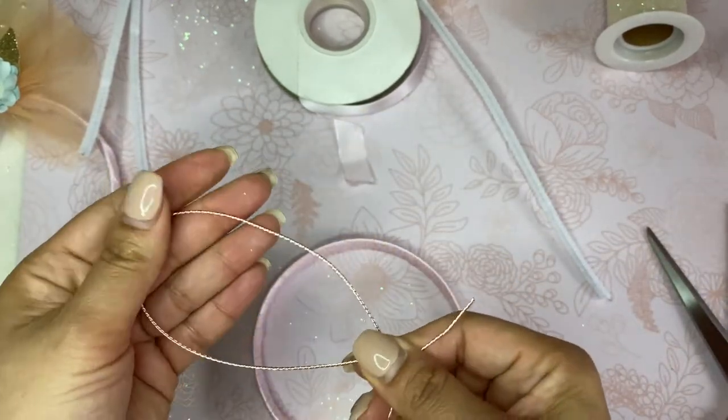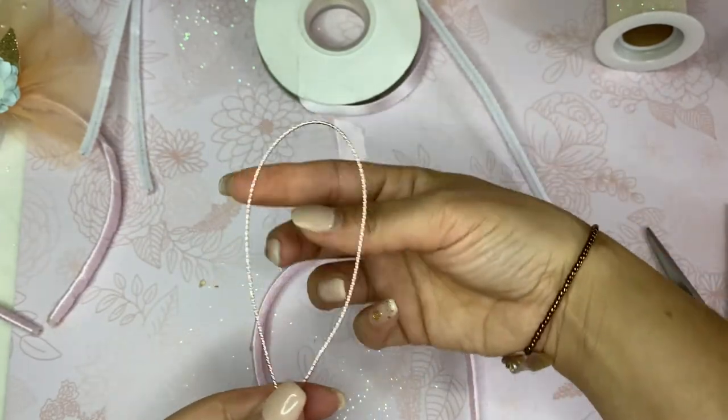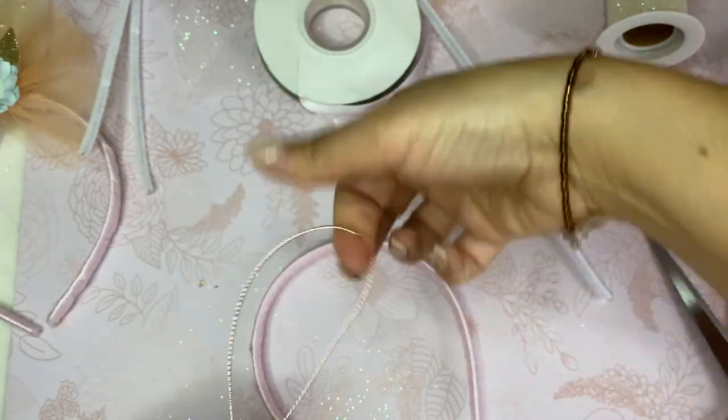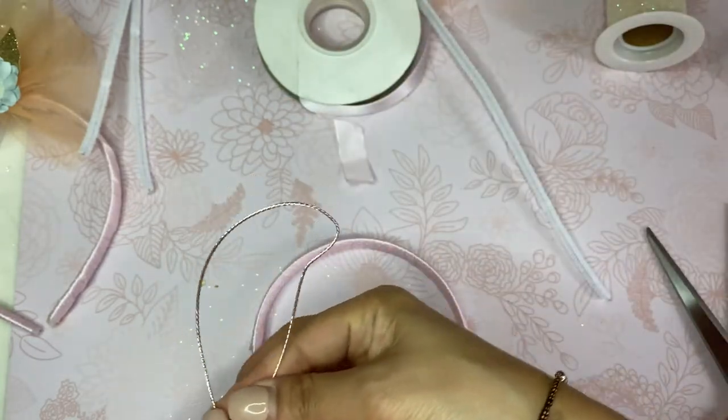After you have your ears, you can do the form — just shape them like this. You can leave them however you want. Let's do a little shape like that.